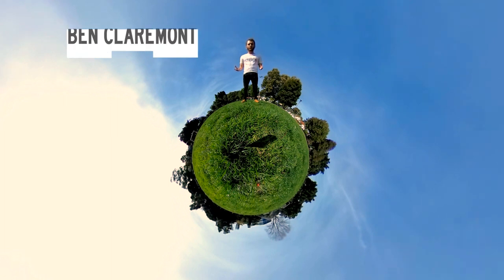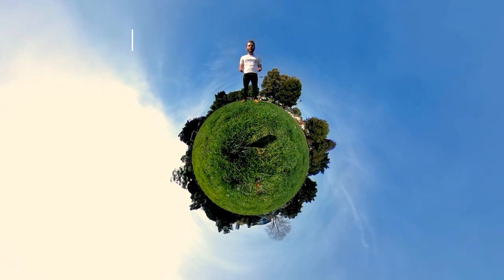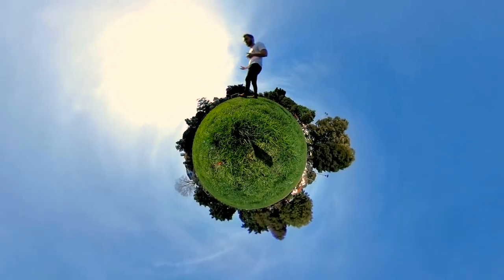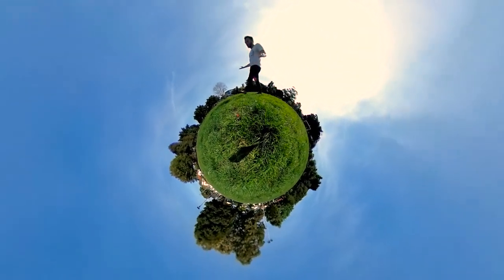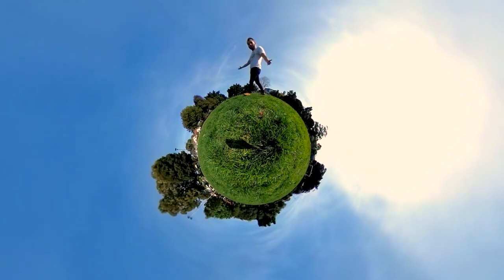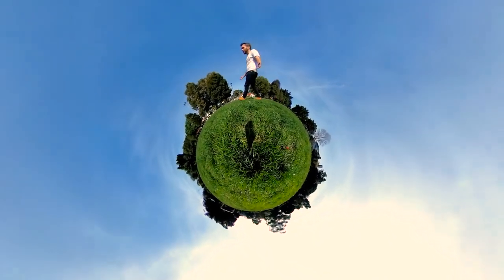Have you ever wanted to remove yourself from your 360 photos? Often it could be great being there in the photo capturing the environment with you in it, but we don't always want that. Sometimes we want to record just the environment around us and not have us cluttering the frame. We can hide behind a tree or a park bench, but sometimes there isn't anywhere to hide — like here in my local park in Rosebury, Sydney, Australia. There's nowhere I can hide here.